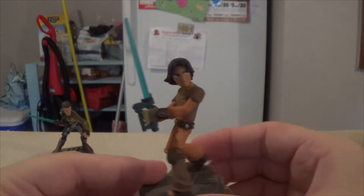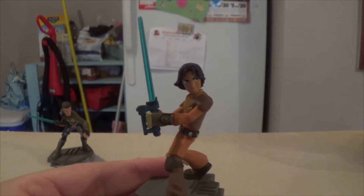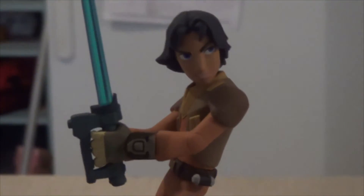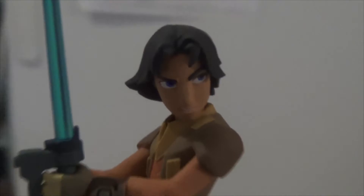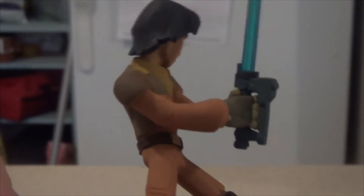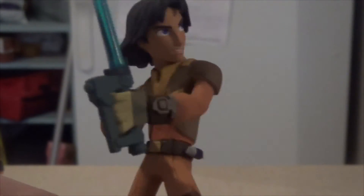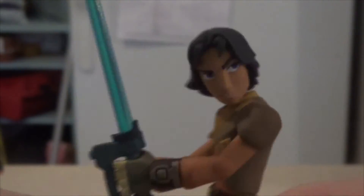We have Ezra — let's get a close-up view. There he is, ready to go. If you watch the show at all, you'll know that his saber is actually also a blaster, which is very unique. I haven't seen anyone else in Star Wars with that. He has his flowing hair and a grimace on his face.